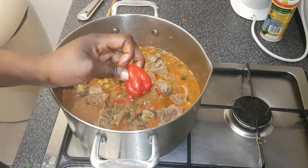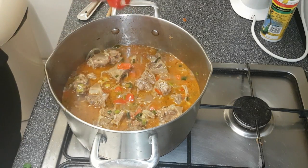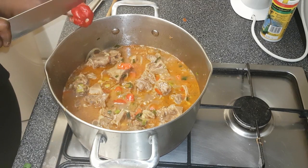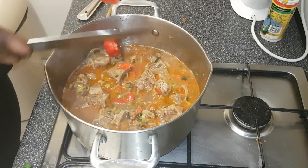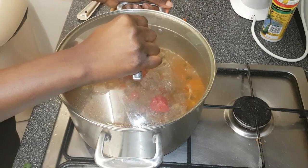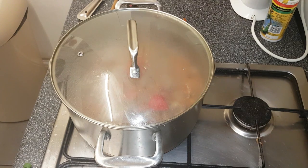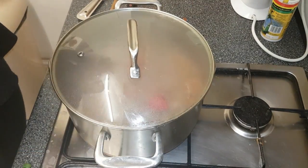Now what I'm going to do next is add the scotch bonnet chilli. This is completely optional — it's just something I like to do. I'm going to cut it in half, put it in there, close the lid, and turn the heat up a bit — between high and medium. We're going to leave it for 15 minutes and it should be done.